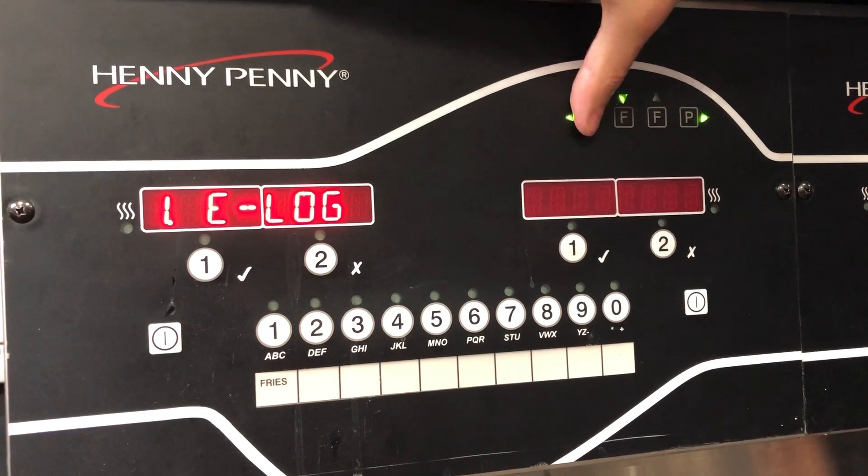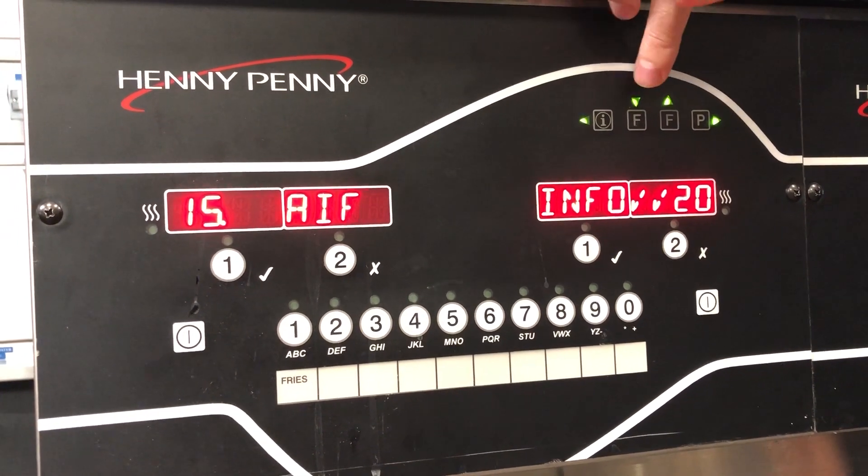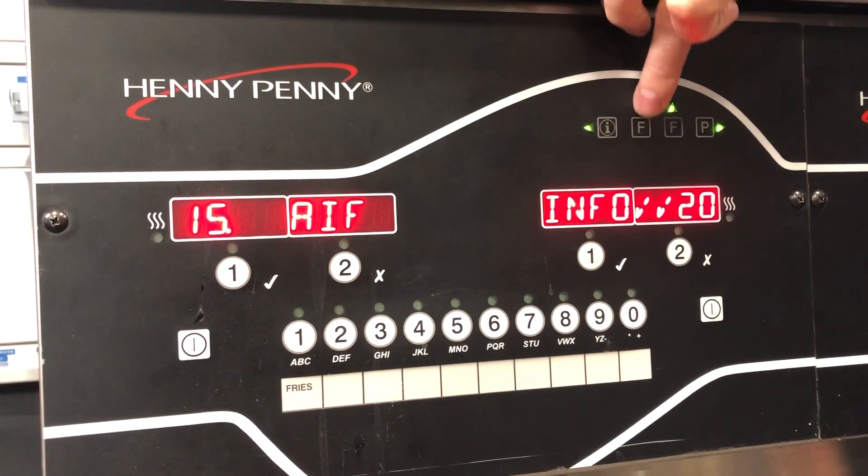From there, we're going to scroll on over until we get to AIF info. And then we're going to use the F button here to scroll down.